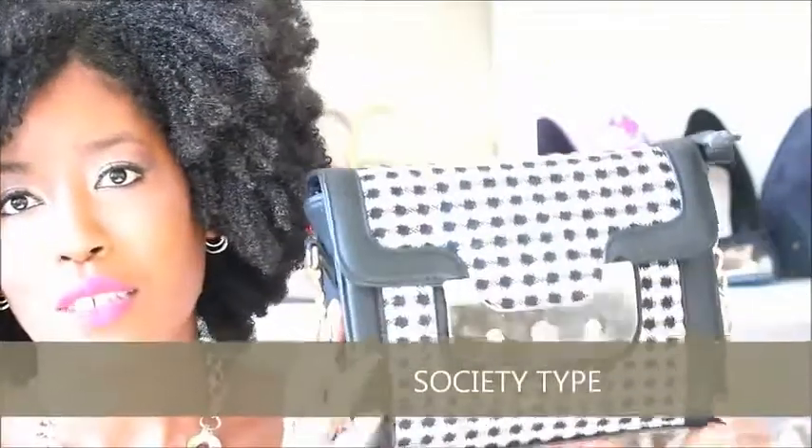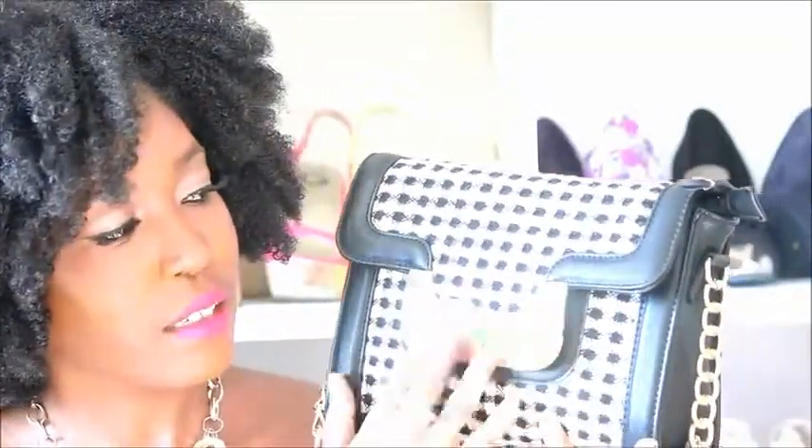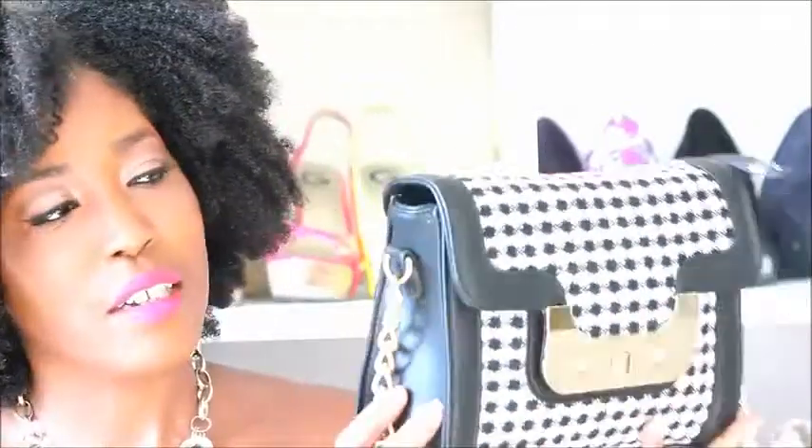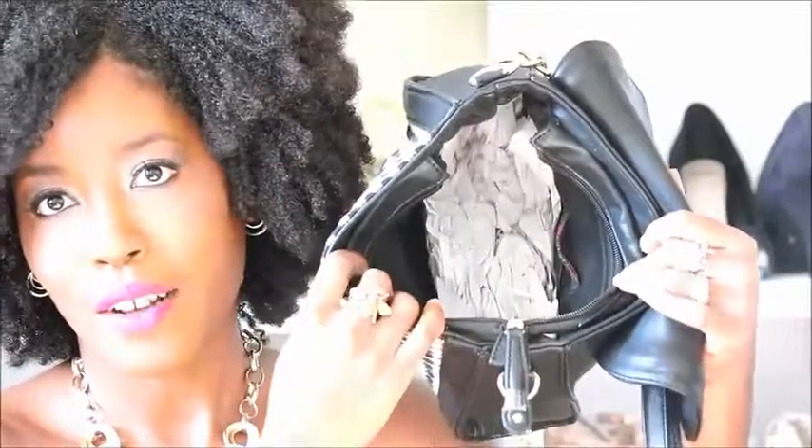I only have one bag to show you this month. It is a last-call bag called Society Type, and I really liked how it looked — it reminded me of a Chanel bag. I liked the tweed fabric going across the front and I think it has really good details. I got it on sale for $24.95 plus I used a coupon. The bag was on its way out when I bought it so I don't think it's available anymore. It's pretty big — I thought it was a clutch at first, but when I got it I was surprised at how big it is. You can fit a lot of things inside and it's black on the inside.